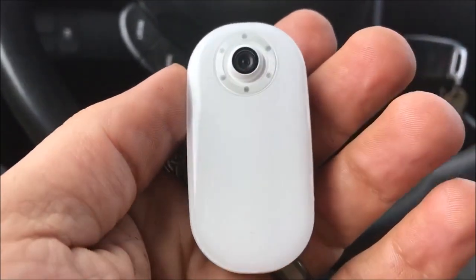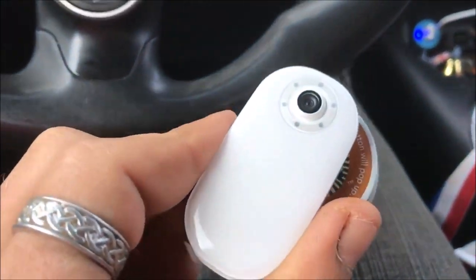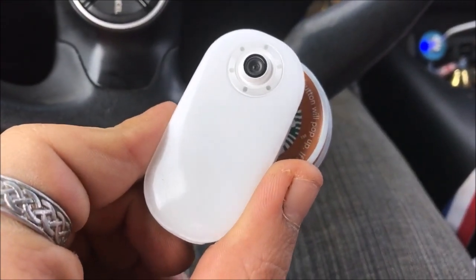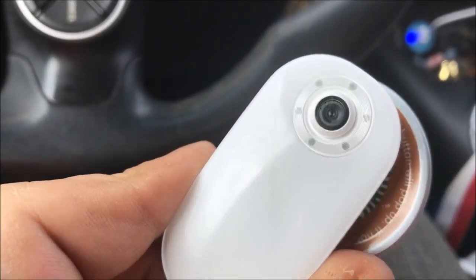I'm heading into Olive Garden. I didn't bring any of the mounts, but I have a Starbucks thing that the camera sticks to really nicely. I'm going to stick that Starbucks thing under my shirt and have the camera on the outside of my shirt as I go in, just to get a little footage. I think I need to clean off the lens a little — looks like there's a smudge on there.